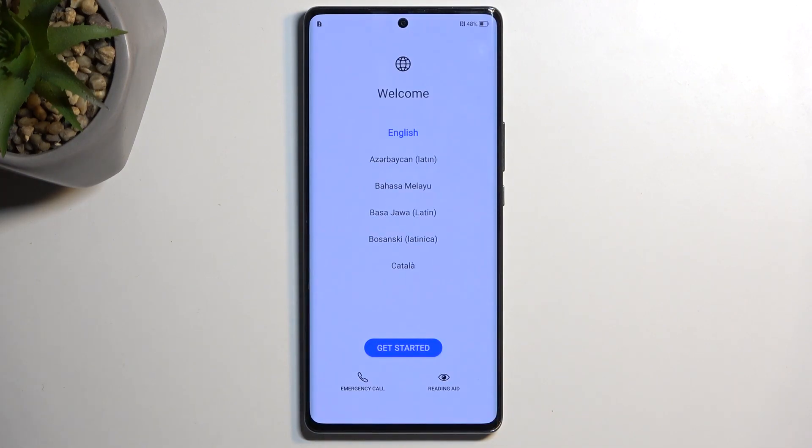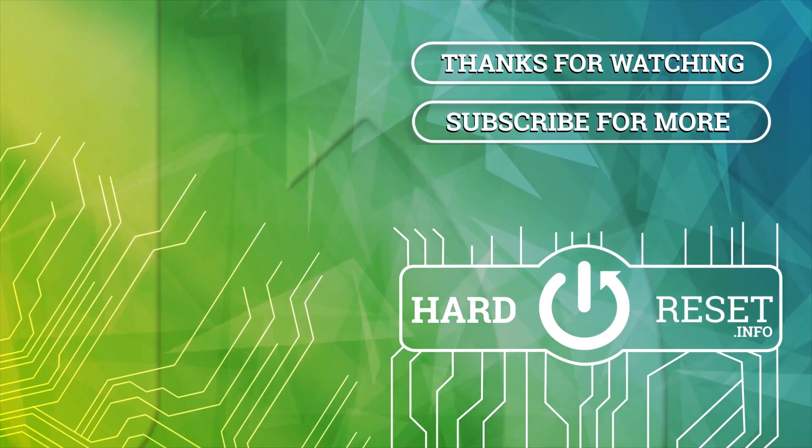And as you can see, the process is now finished, and you can set up your device however you like. If you found this very helpful, don't forget to hit like, subscribe, and thanks for watching. See you next time. Bye.